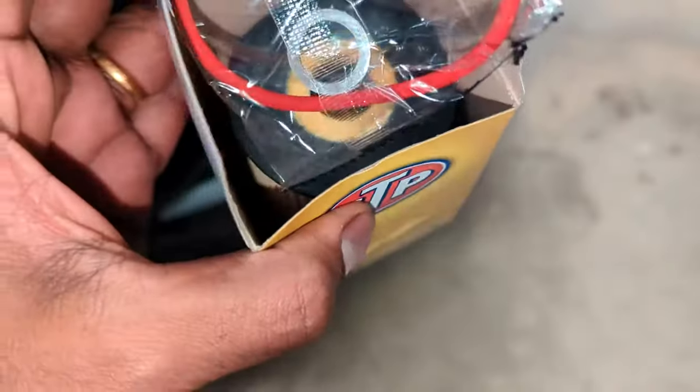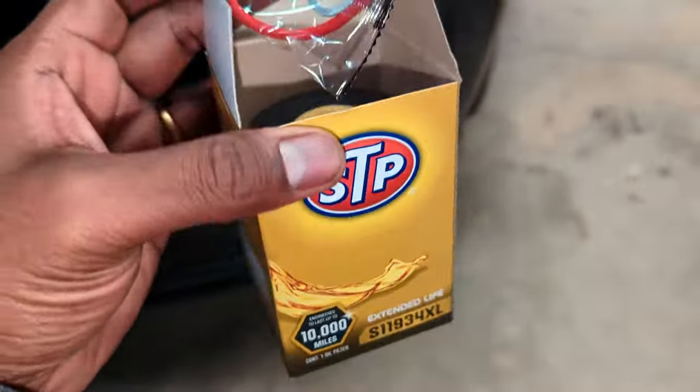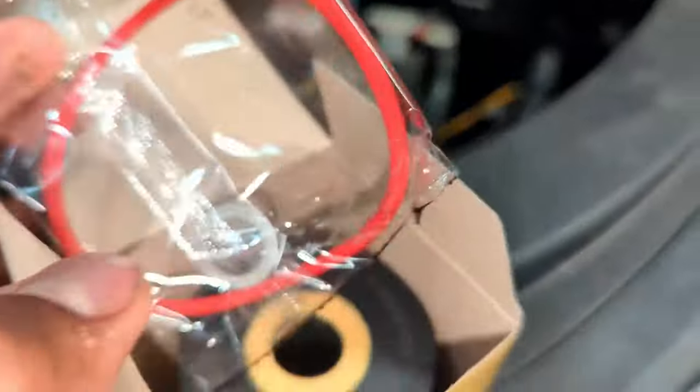This is the canister filter we are going to be using — the STP Extended Life 11934XL. I'll put the link in the description so you can pick it up from Amazon if needed, or you can pick it up from your local parts store.